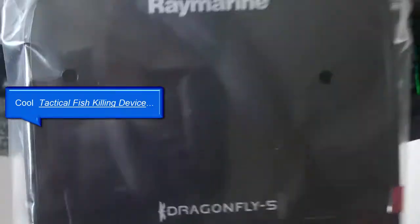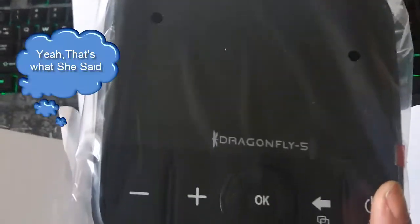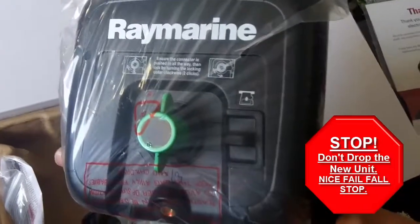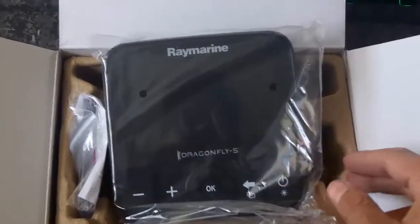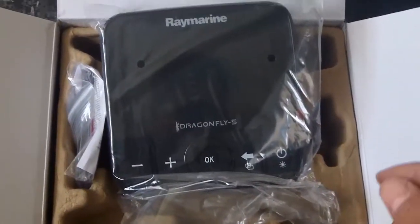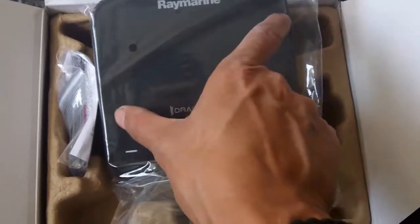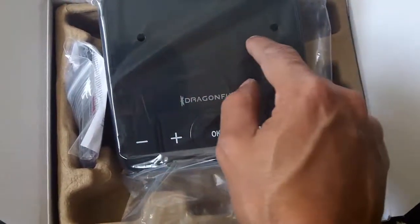This unit is actually smaller than I had anticipated — it looks bigger on the web, on the internet — in terms of the actual unit, the housing. It's not as large as I thought it would be, which is good. I'm glad I got the 5-inch version, because that means the screen of this smaller unit will be mostly taken up, as opposed to a 4-inch, which would have been really small.